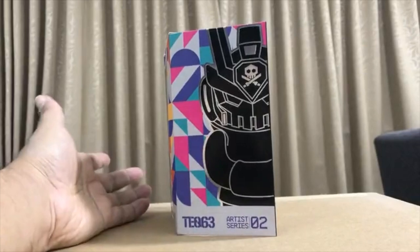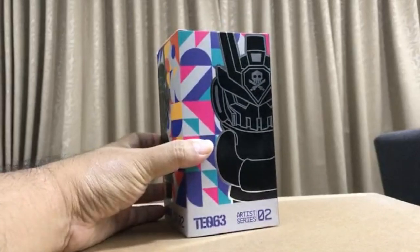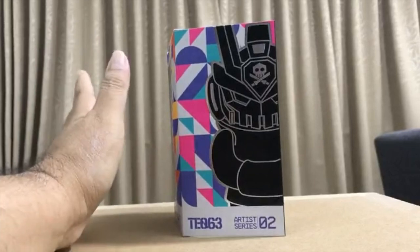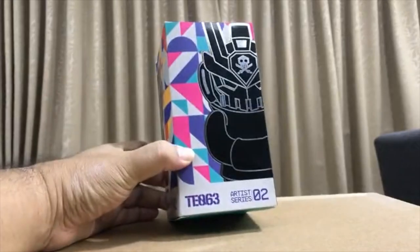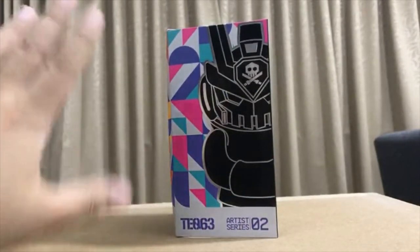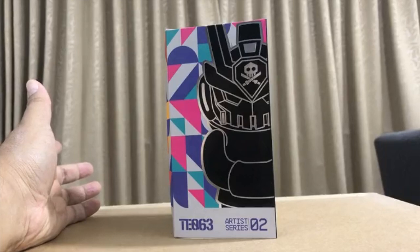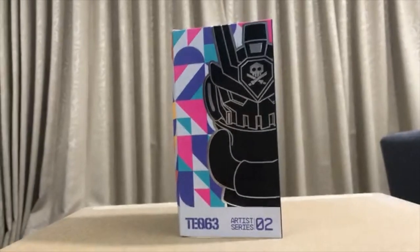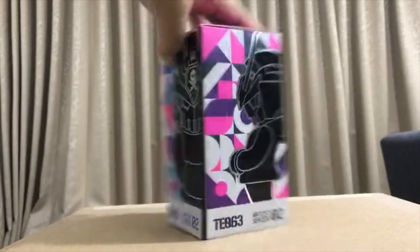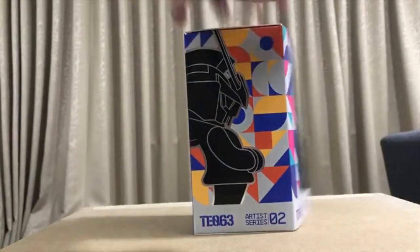This is an impromptu Instagram Live — decided to do a review of the TQ63 second artist series. The construction outside has quieted down so the sound seems okay. This live is in landscape format so I might not be able to read your comments as comfortably, and I'll upload this video to my IGTV when done. Have a look at the TQ63 box — lovely.